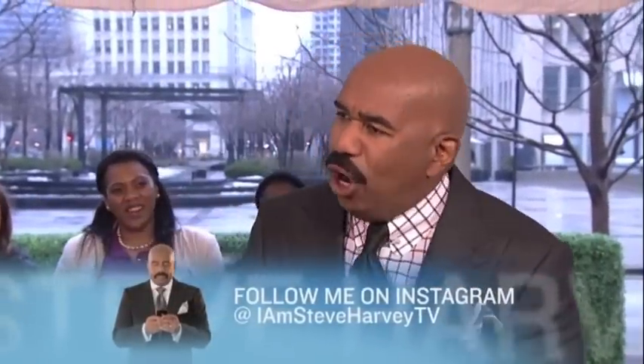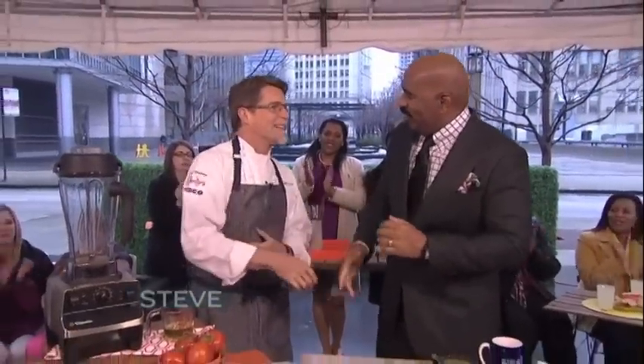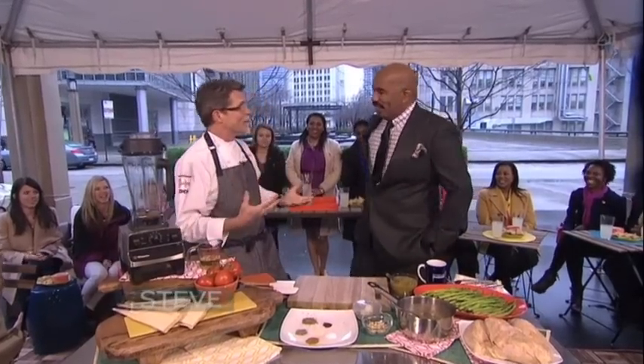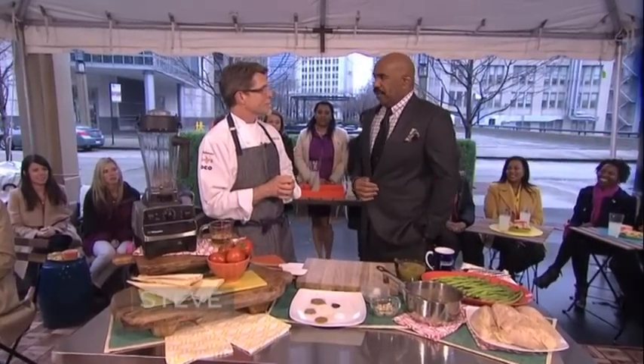Okay folks, we're back. This has been one of the longest, coldest, snowiest winters in a long time. I'm happy to say finally spring is here — only problem is Chicago didn't get the memo. But we're out in the plaza with a friend of mine. Please welcome Chef Bayless! My wife is the best cook in the family, but I'm the best griller, so I want to pick up a new hot grilling tip.